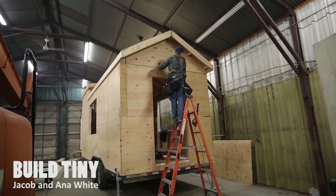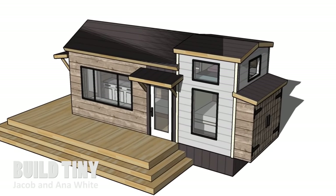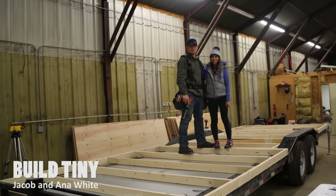In this video series we'll show you step-by-step how to go from a trailer to a beautiful finished home. Make sure you subscribe and follow along.